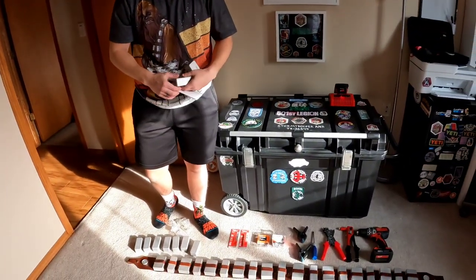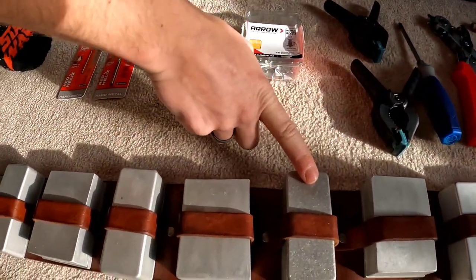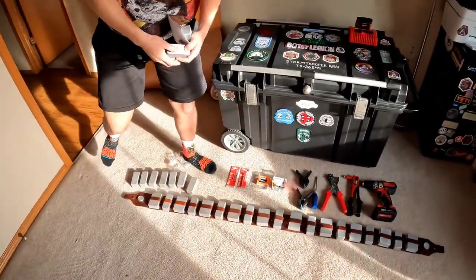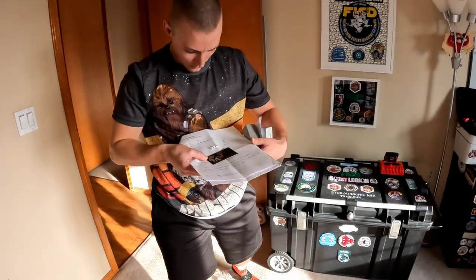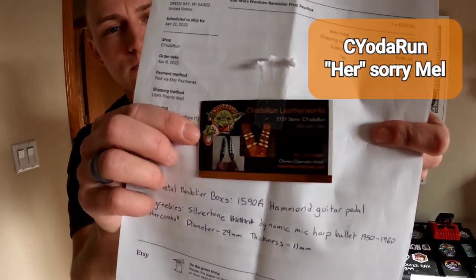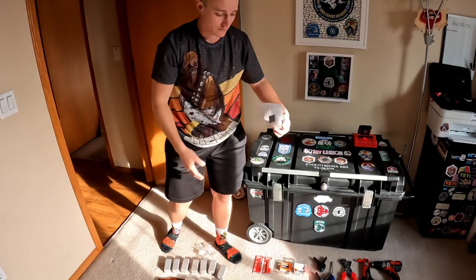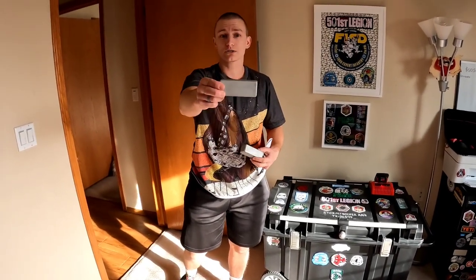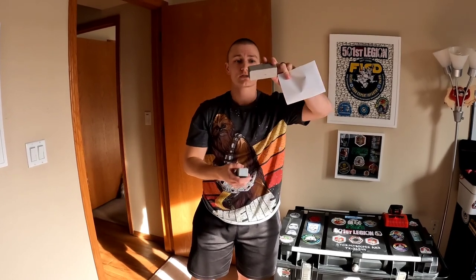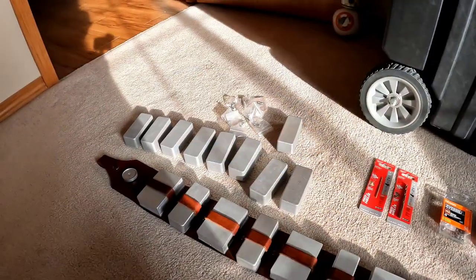I needed nine of the smaller ammo boxes and ten of the larger ones. I already tried it out — here's the replacement metal one next to the resin one, and I think it makes a really big difference. My bandolier is made by See Yoda Run. You can find them on Etsy — they make beautiful leather work including the satchel. They give you nice resin belt boxes to start, but I wanted to upgrade to metal ones.